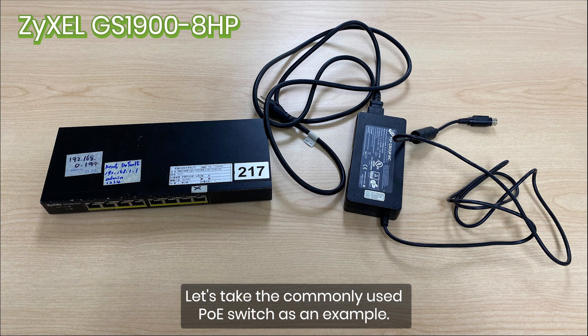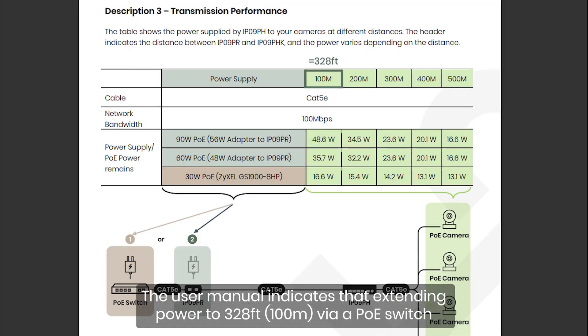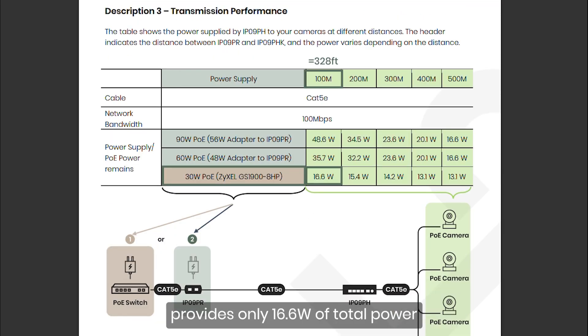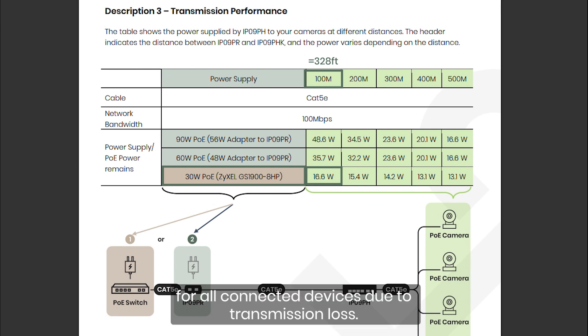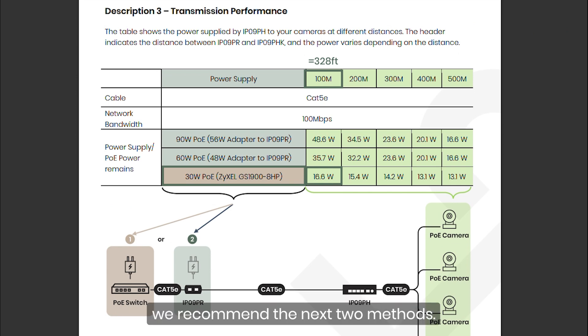Let's take the commonly used PoE switch as an example. The user manual indicates that extending power to 328 feet via a PoE switch provides only 16.6 watts of total power for all connected devices due to transmission loss. This makes it less efficient. For stable power output, we recommend the next two methods.